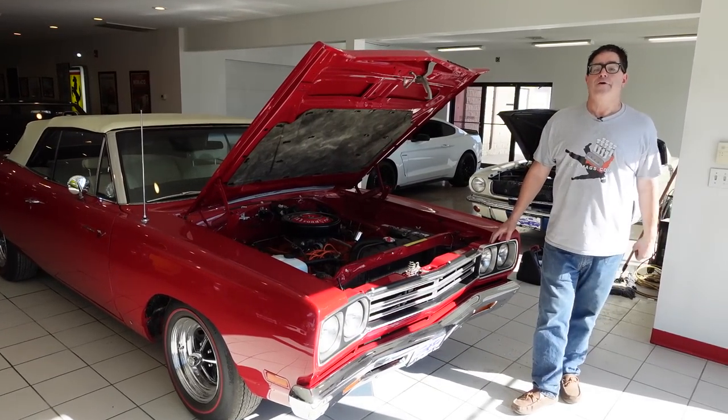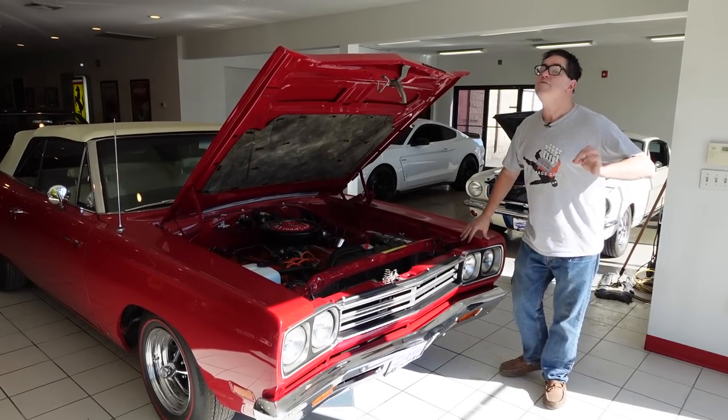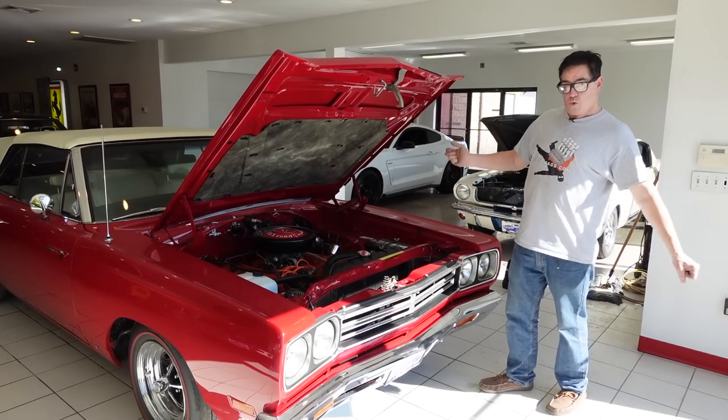1969 was the peak year for Roadrunner output — 82,109 were built, but roughly 1 in 40 was a convertible. In other words, just about 2,027.